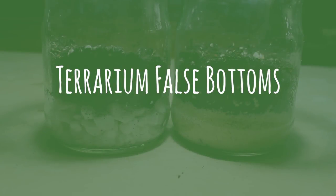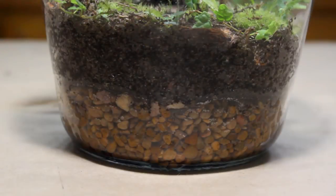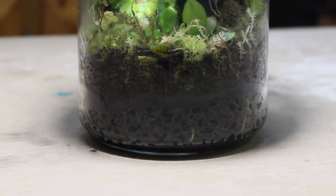Hey everyone and welcome back to another terrarium demonstration. In this video we will go in-depth on the specifics behind terrarium false bottoms. This will include the importance of incorporating a false bottom, as well as how to make several different types. I incorporate a false bottom in nearly every terrarium build, and there are several reasons why.